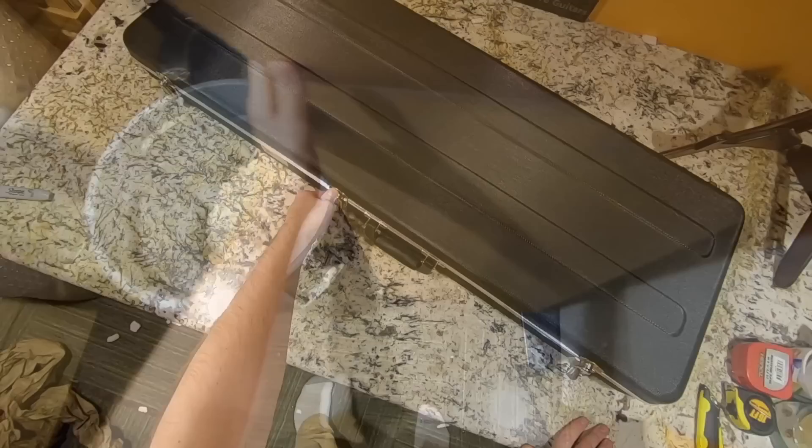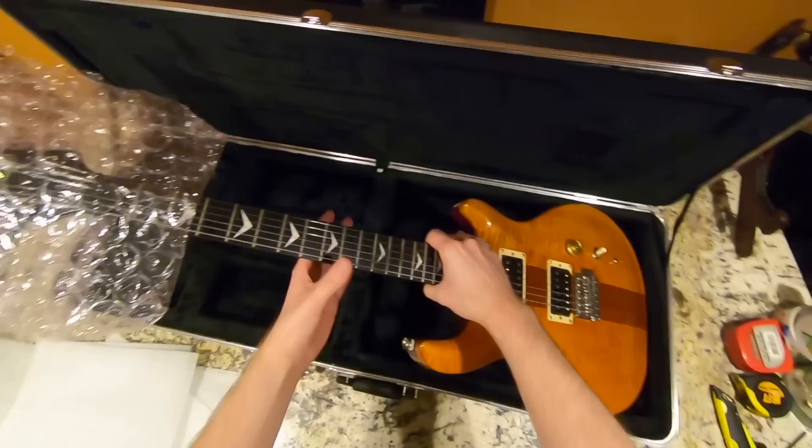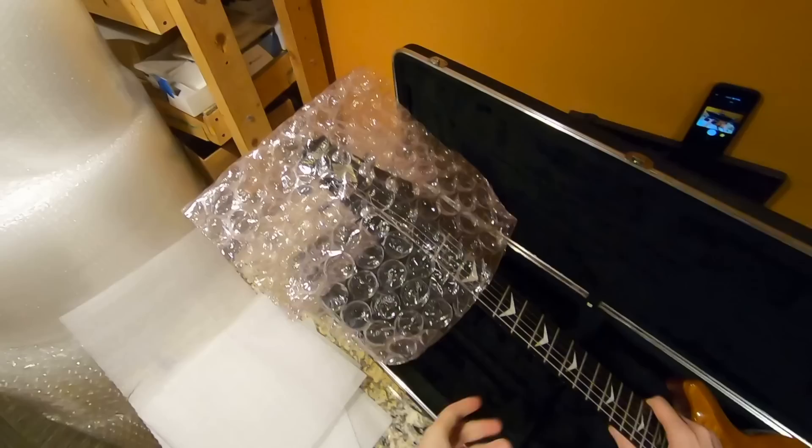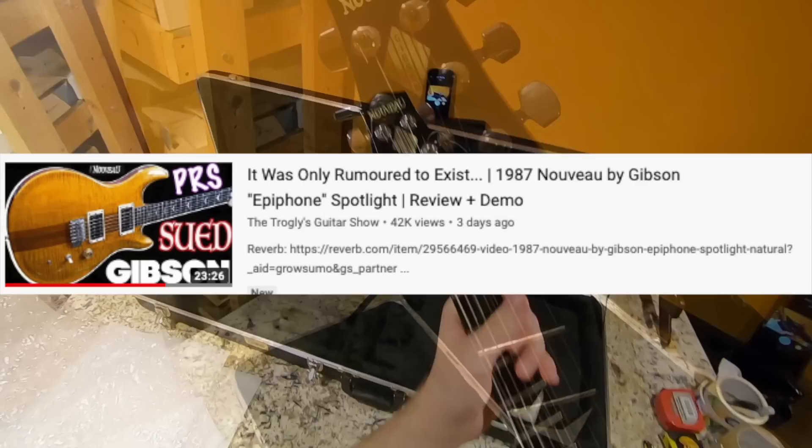He did a fantastic job packing this thing, and I've been wanting to document this particular model. The fact that this one is extra special made me even more willing to do it. It's kind of like a PRS ripoff where they got in trouble for that and stopped producing them. But look at what's special — it's not actually the Epiphone version. This is the Nouveau by Gibson — but check out the full review and demo for the details.